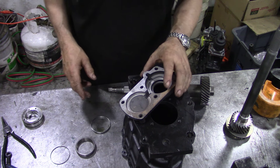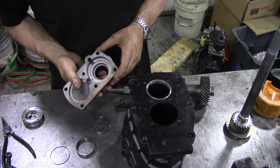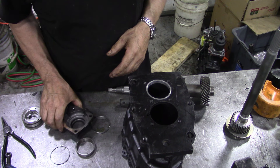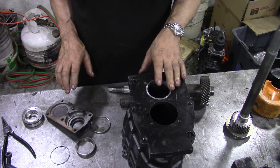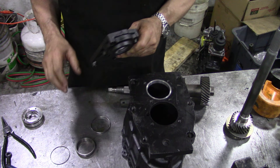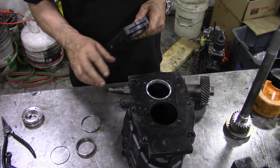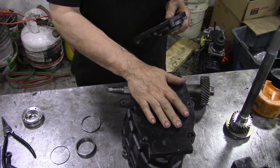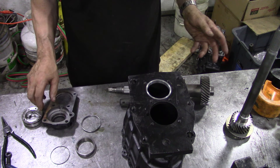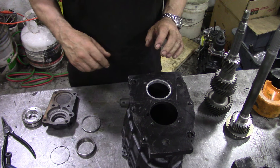I'm going to start to put this box together - I'm not going to do it all step by step, I just wanted to show you some bits and pieces that we noticed and how we're going to fix it. What I'm going to do is put the oil seal in here, put the bearing in, put this little ring in, bolt it to this cover and to this casing, and we're going to set the shims.